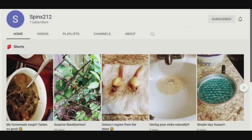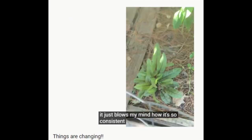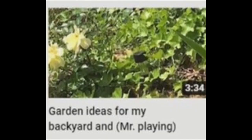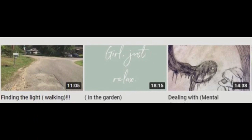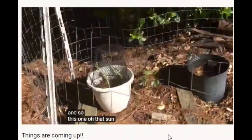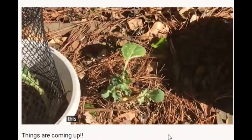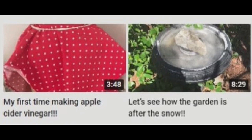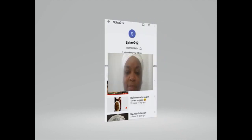Sphinx 212 is backyard gardening and brushing up on skills for self-sufficient living like canning and DIY household products. Sphinx 212 features a wide range of topics from recipes to the randomness of life. The majority of videos are of the garden, what's growing, how to make it grow larger, and in-ground and containers are featured. So if you want a new gardening buddy or you just want a few holistic DIYs, you will want to check out Sphinx 212.